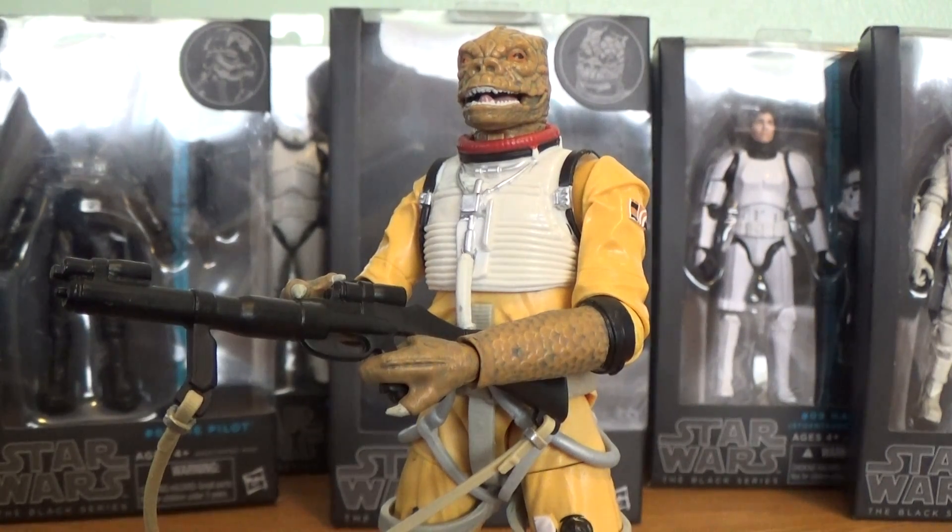Hello Star Wars fans, toy fanatic Steve back here with you. Thank you so much for hanging out with me as we take a look at some more Star Wars action figure goodness. Today we're going to take a look at the very cool, very new Boss figure from the Star Wars Black Series 6-inch line — a very cool figure with great articulation, cool paint applications, a very cool likeness from the Empire Strikes Back character, and highly recommended for anybody's Star Wars collection.